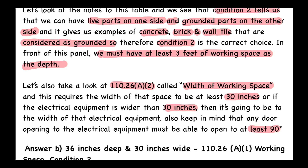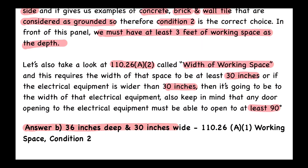Under 110.26(A)(2), the working space width cannot be less than 30 inches. If the equipment is wider — say 48 or 60 inches — that becomes the minimum width. In no case can it be less than 30 inches, and the door must open to at least 90 degrees. The answer to this question is B: 36 inches deep and 30 inches wide. Code references: Table 110.26(A)(1) working space, condition two, and 110.26(A)(2) for the width of the working space.